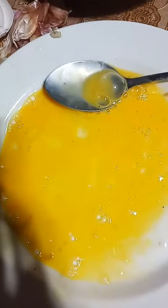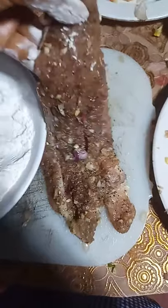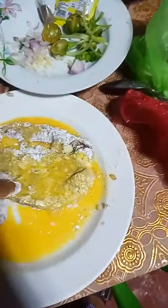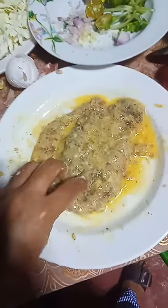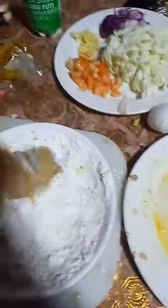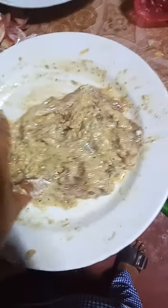For our coating, we need one egg, flour, and breadcrumbs. Now let's start our coating process. Put the meat into the flour on each side, then transfer to the egg and do the same — coat the meat in the egg carefully. After that, put the meat back into the flour and then the egg again in a back-to-back pattern. Lastly, coat the meat with the breadcrumbs.